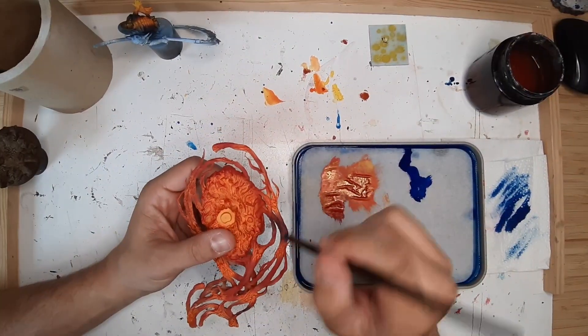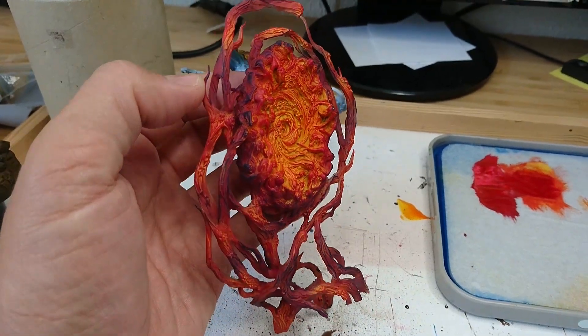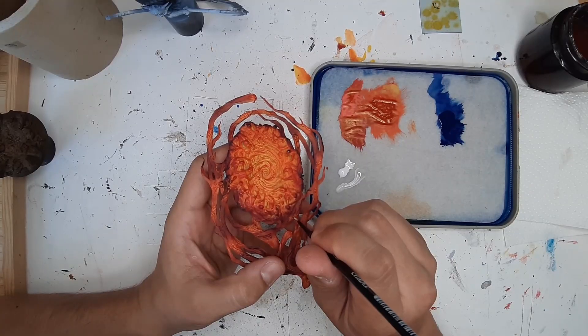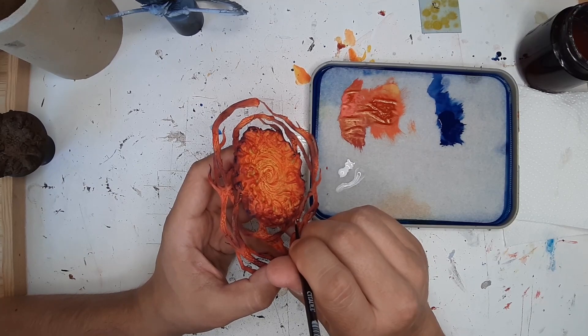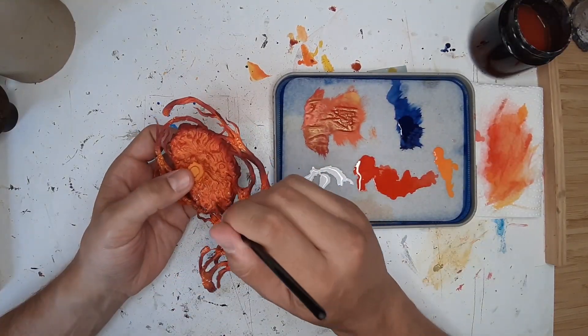On the outer part of the vortex, as well as on the spirit parts, I gently use night blue. Next, I want to make sure the eyes of the spirits and souls in the vortex are visible on the model by painting them white again.